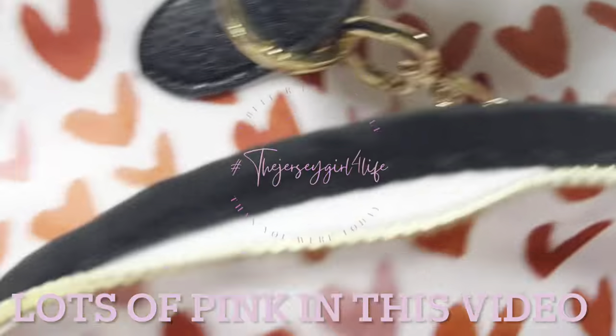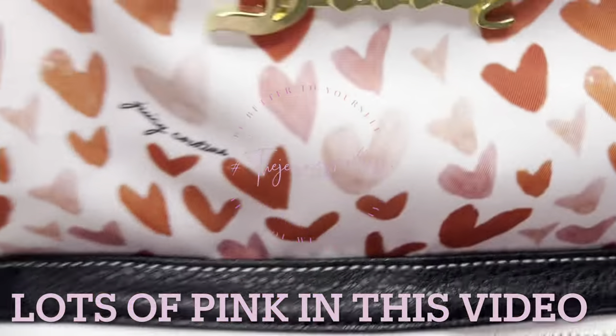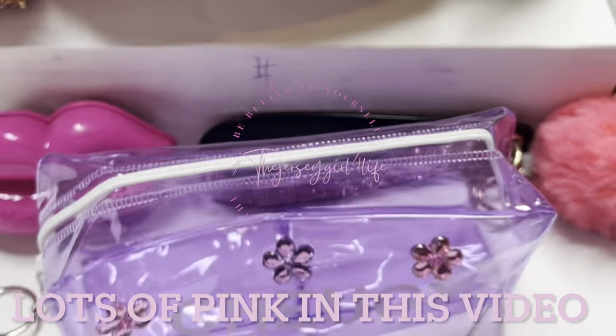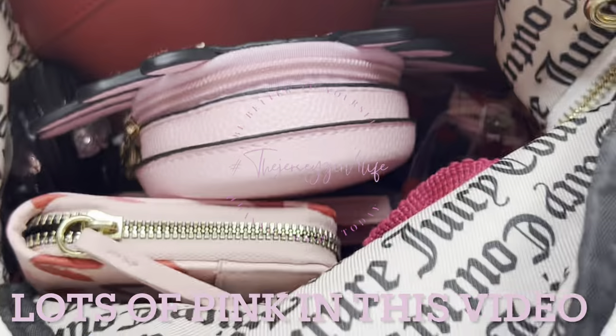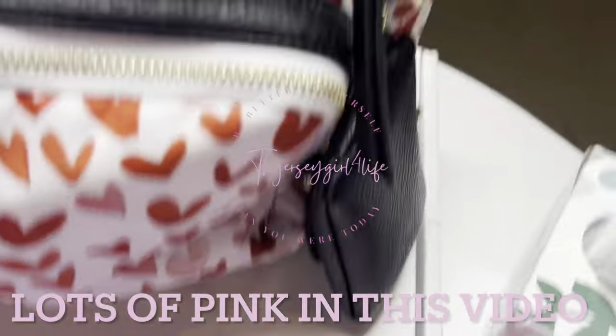Hey, if you just clicked on this channel and you've never been here before, I am the Jersey Girl for Life. Stick around if you love to see all things pink, cute bags, accessories, things that I made. I have a toddler, Josh the Boss, he's three years old, he's always on the channel and I think you'll love him. If you're interested, stick around and let's check out this video.